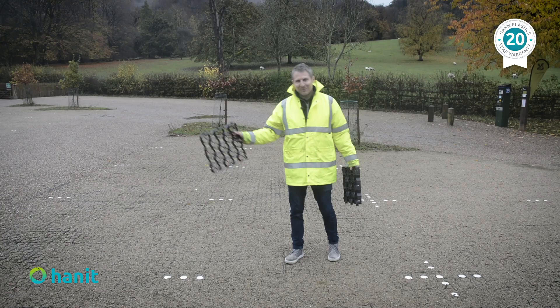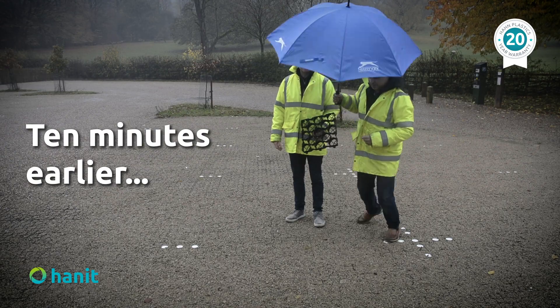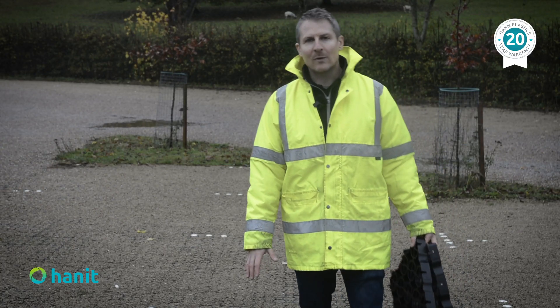On our way here today we passed puddles, little rivers running through the streets, and you can see that there are no puddles, nothing where I'm standing — but behind me the water is pooling and collecting on the surfaced asphalt. On the handpave, all of that water is just dissipated right back into the ground.